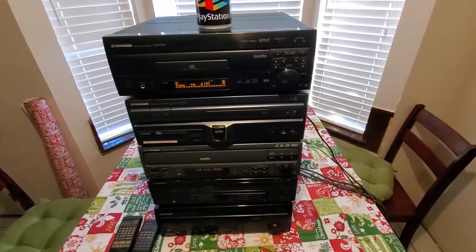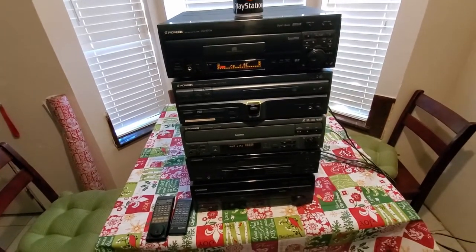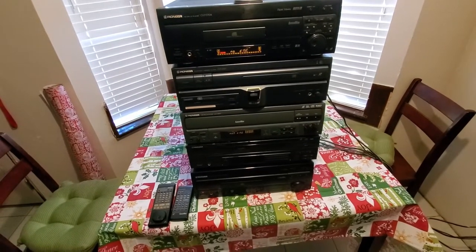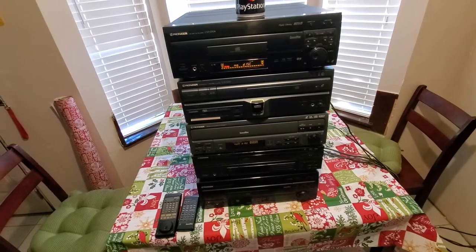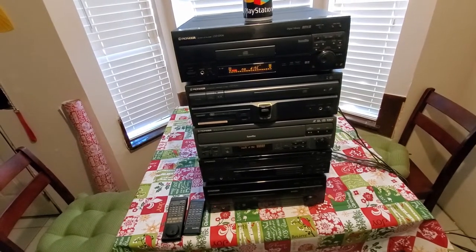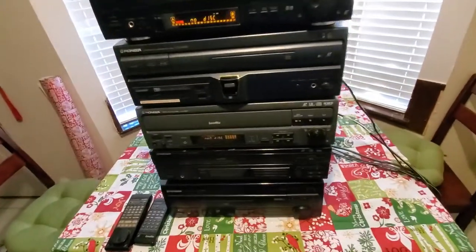What is up guys, welcome back to the channel. I figured we'd go over three Laserdisc players that I found at Goodwill, and then as a bonus we'll go over the two on top — more specifically the one on top, because it's an upgrade. It just became my living room Laserdisc player and it's the best Laserdisc player that I have. All right, let's get started on the middle unit right here.